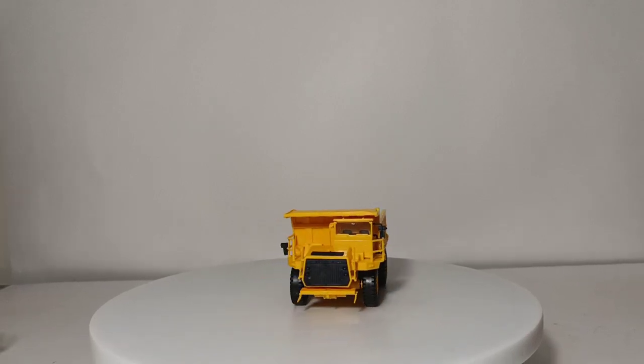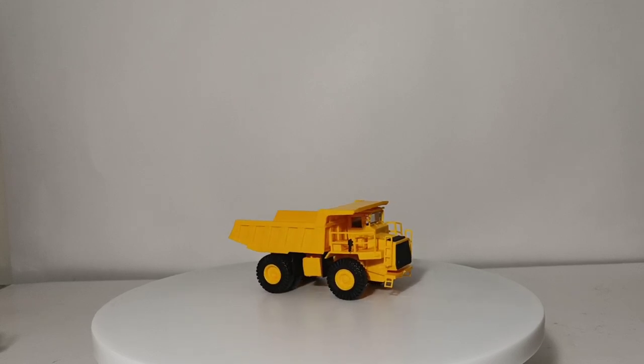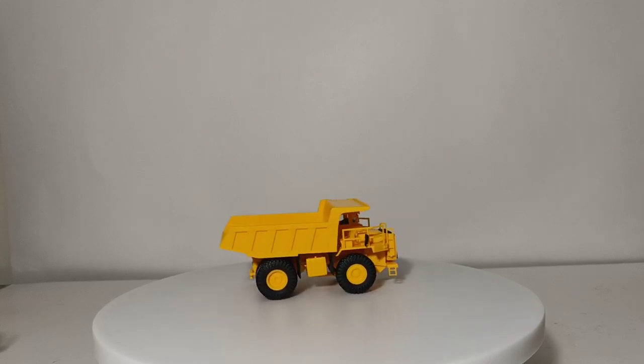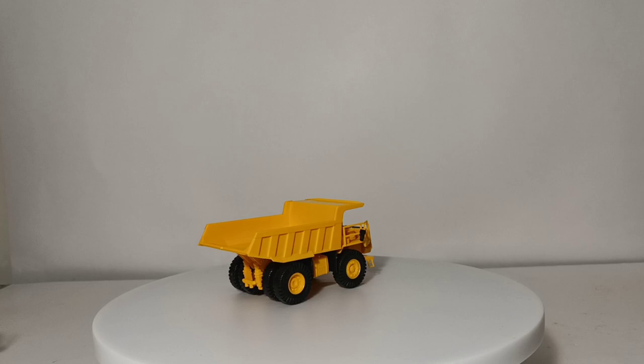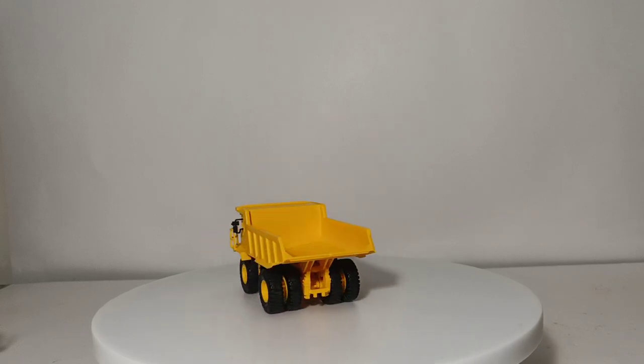Welcome collectors and diecast enthusiasts. Thank you once again for joining me for another episode of Diecast Emporium. In today's video, as the title may suggest, we're going to be going over my collection of 1:87 or HO scale mining and off-highway trucks.